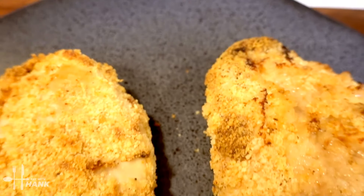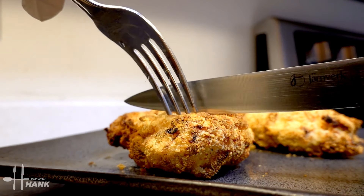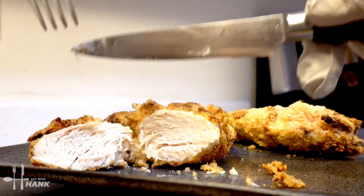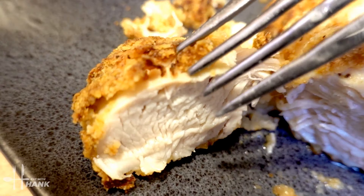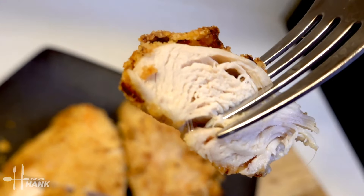I hope you enjoyed this video. Give this video a like and subscribe for more future recipes. Let's slice one open real quick — have a bite. And thanks for watching.